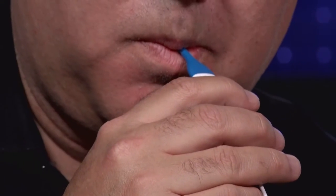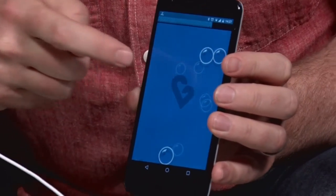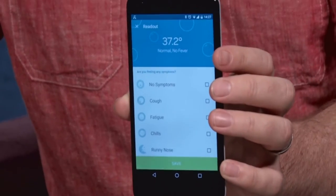What I liked about this app is that it's just really simple. While it's waiting to take the temperature, your little kids can play 'pop the bubbles' — just pop, pop, pop. And then once it's done taking the temperature, it gives back the results. 37.2 — totally normal, no fever.